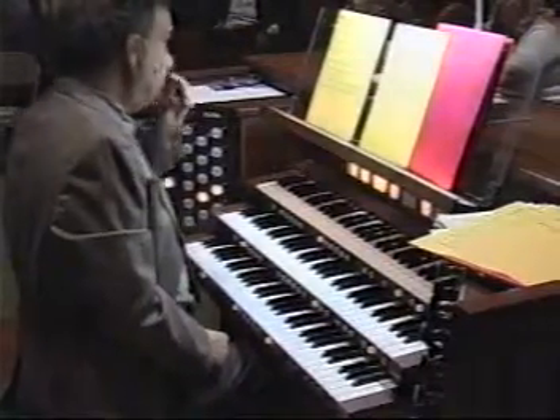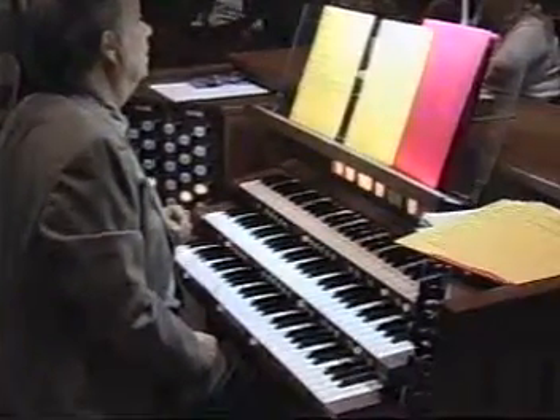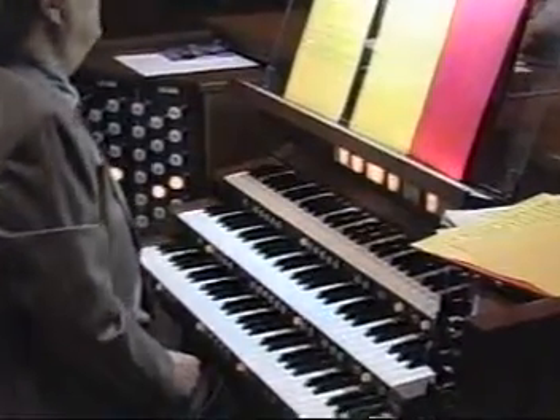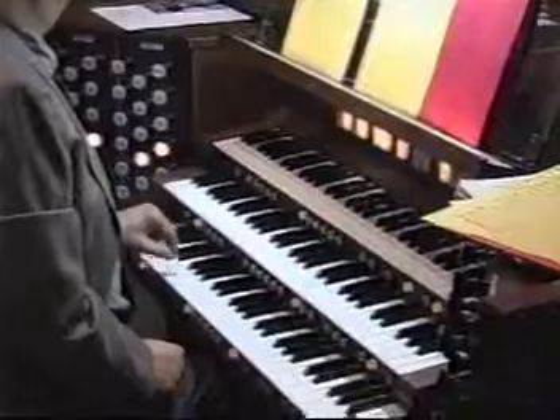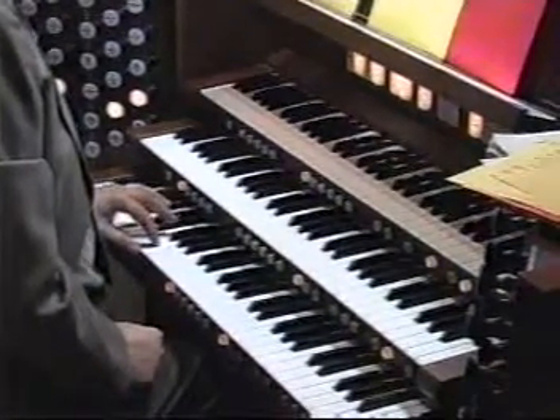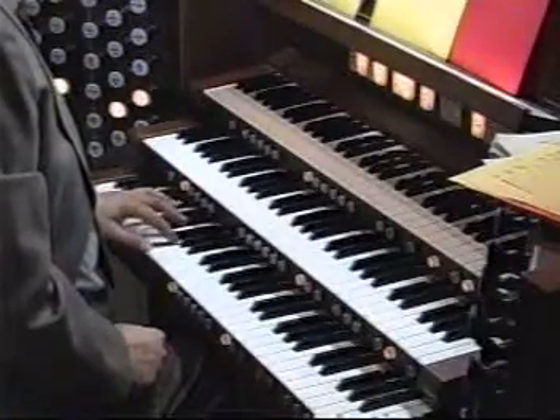It says 'Sempre Ricerca' because it implies that the answer is going to be on the fifth. So if you started the tune on G, now you're going to play it on D as the answer. And the counterpoint begins in that tenor voice.